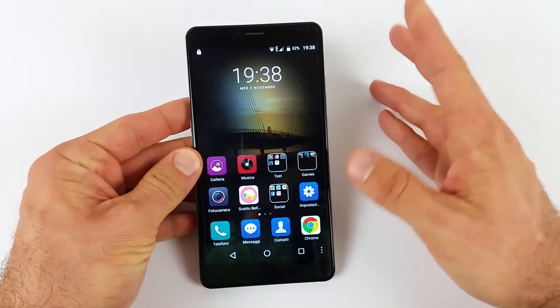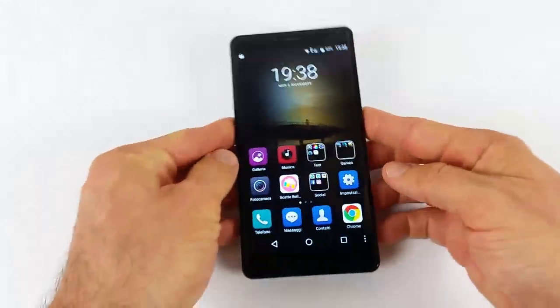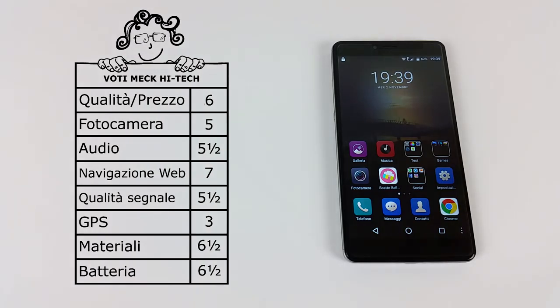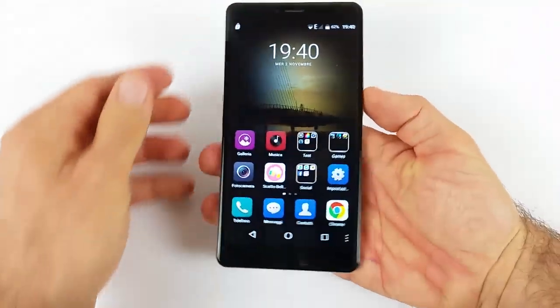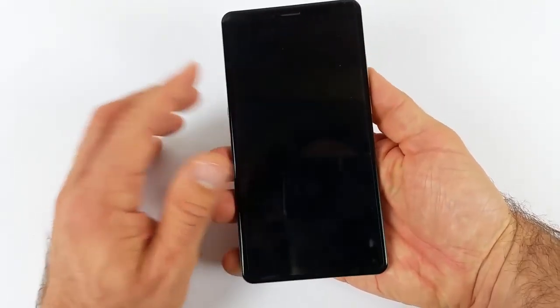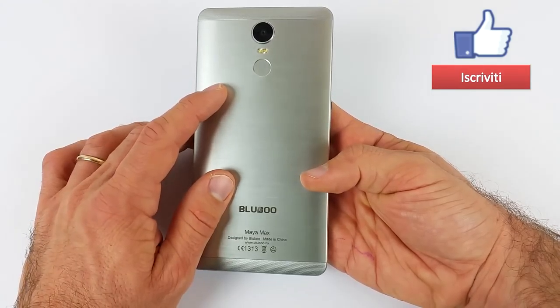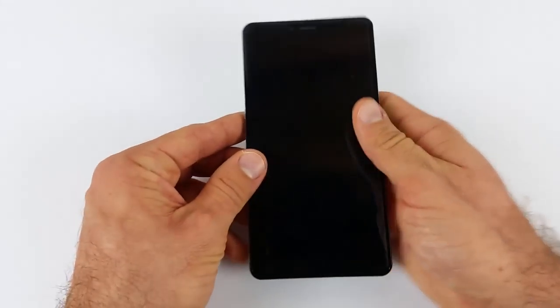Questo telefono è sicuramente particolare perché è un 6 pollici: se lo comprate, dovrete avere un motivo particolare, quello di avere un display piuttosto grande. Per guardare film su YouTube funziona davvero molto bene. In linea di massima è un telefono che non ricomprerei: non mi ha lasciato un granché, nonostante si muova sempre bene e non abbia mai avuto uno scatto. Bluboo Maya Max se ne esce con la sufficienza tirata; mi aspettavo decisamente qualcosa di più, anche visti i precedenti telefoni Bluboo provati su Mac iTech. Se non avete particolari necessità di avere un 6 pollici, non vi consiglio l'acquisto a 150 euro: potete trovare sicuramente qualcosa di meglio. Se siete curiosi, vi lascio il link in descrizione per l'acquisto su Amazon.